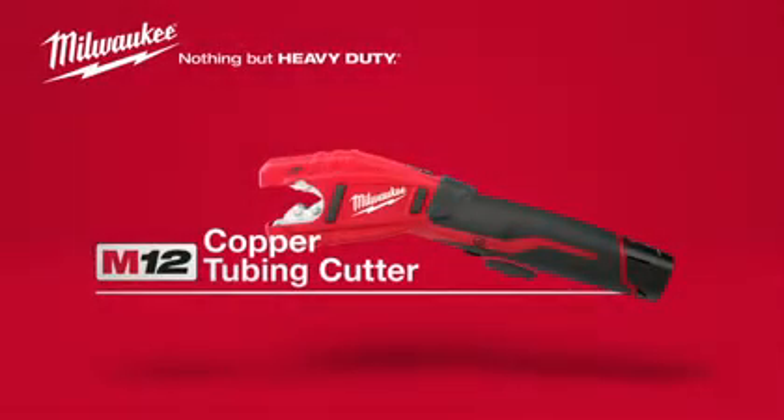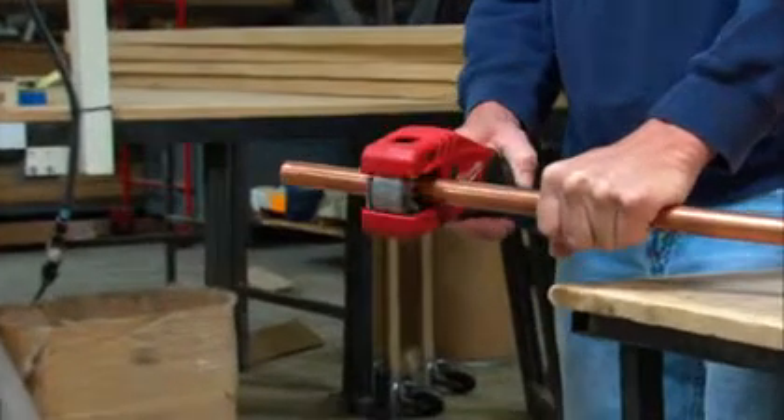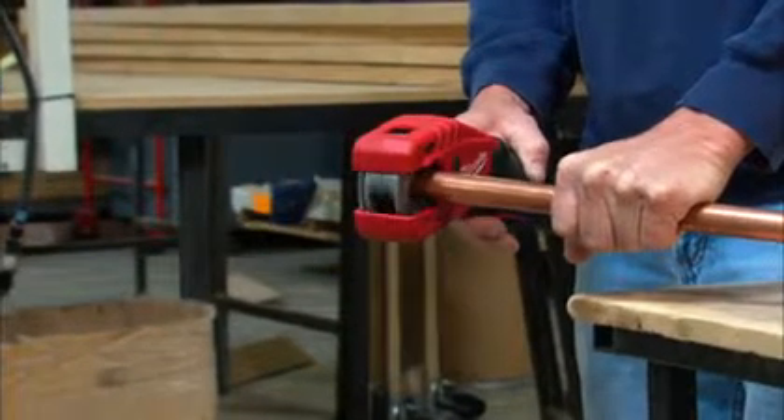Introducing the Milwaukee M12 Cordless Copper Tubing Cutter. This tool gets the job done up to 10 times faster than conventional copper tubing cutters.